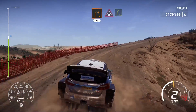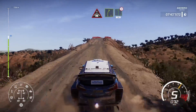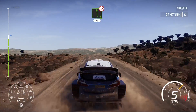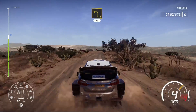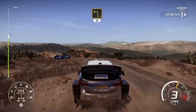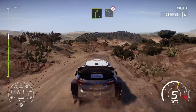Crest into right 5, keep in. Into left 6, long. Tightens 4, small cut. Left 3, long, 30. Right 5, short, and left 4, medium. Bumpy, tightens.